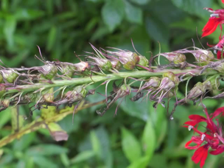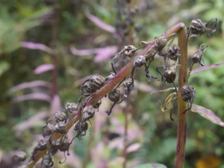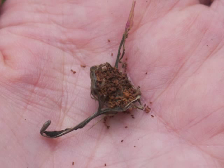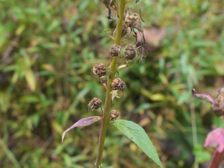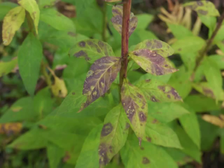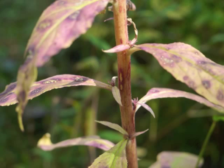A single raceme may have as many as 100 developing seed capsules. When the seed capsules are dark brown, the seeds inside are mature. A single seed capsule may have up to 500 tiny brown seeds. Cardinal Flower seeds are dispersed either through wind shaking the plant, or by rain forcefully hitting the seed capsules. While the seeds mature in their capsules, the leaves begin turning color as they die. The stem also turns from green to reddish yellow to brown.